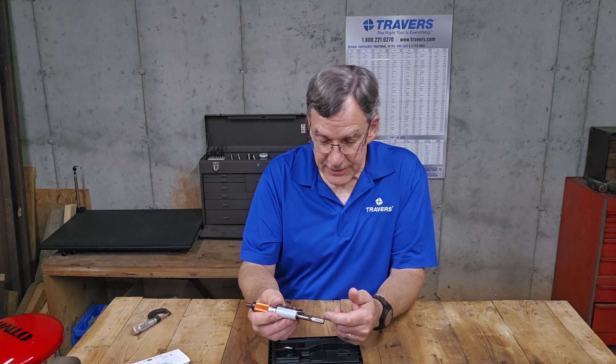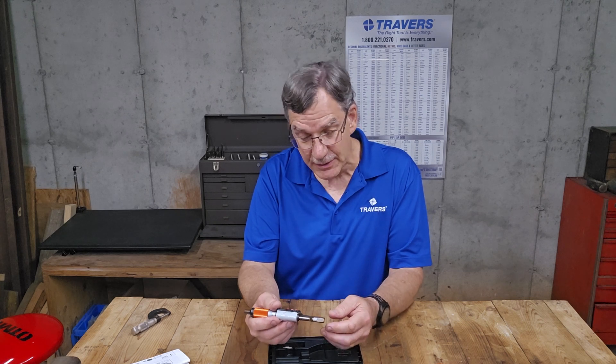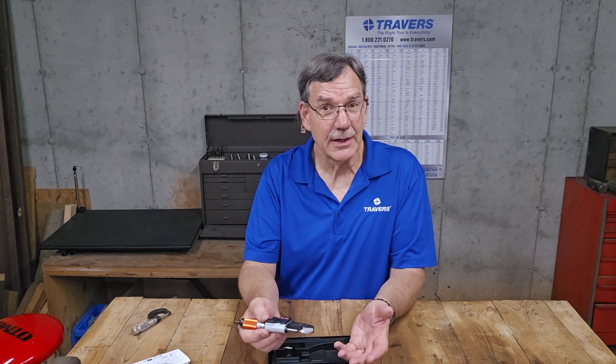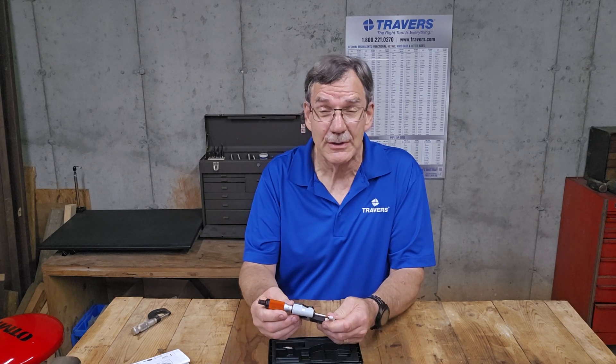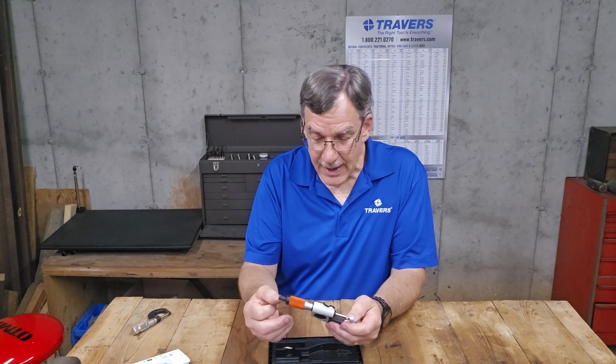It's IP65 protected. IP stands for ingress protection, meaning it has a high level of protection against liquids and particles — so in the machine shop environment, that would be chips, dust, or something like that.